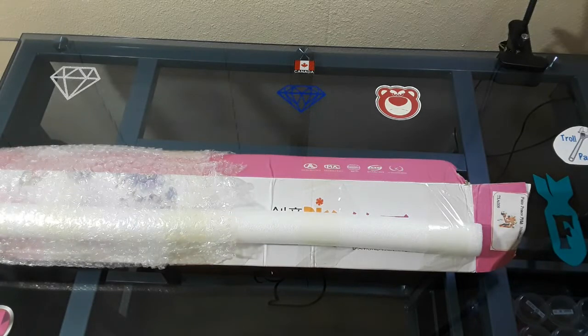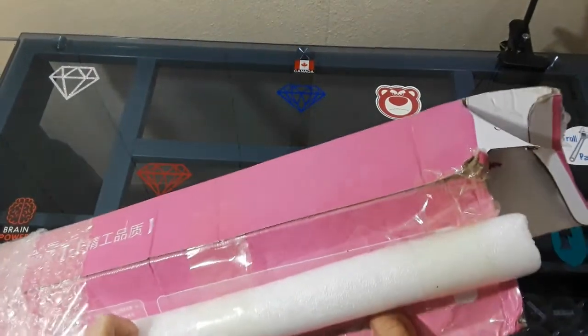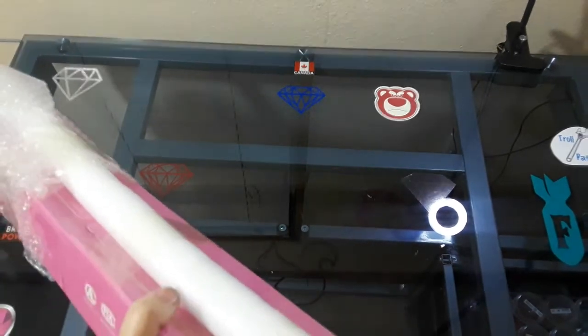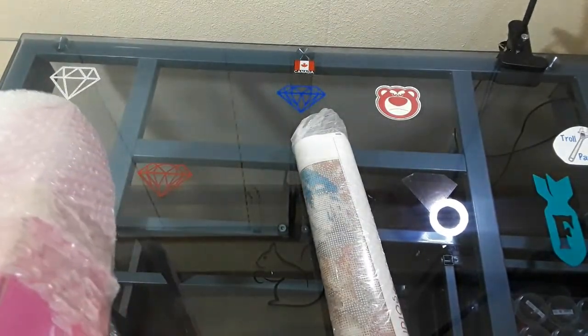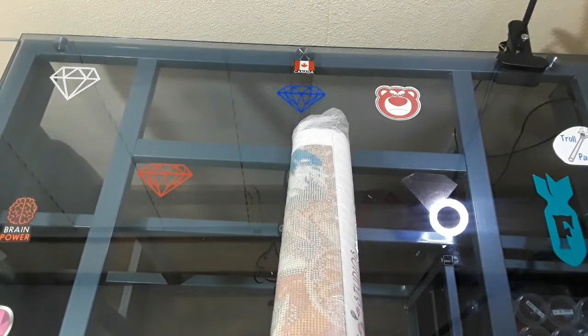Welcome back to JTMJ Crafts! My day's been pretty good until I got this package — it's been smushed. It's not anyone's fault besides the shippers. Let's pull this out. This is Treasure Studios Art, which is who I am affiliated with.